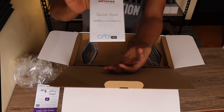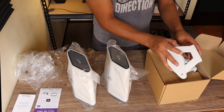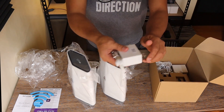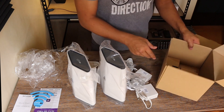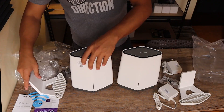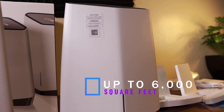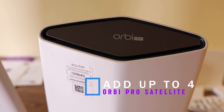First up is the Read Me First guide, then the installation guide. Inside the box we have the devices, wall mounting accessories, a Wi-Fi sticker, screws, two power adapters, and an Ethernet cable. The packaging includes two devices: the first is the router and the second is the satellite. This system can cover up to 6,000 square feet, and you can add up to four more Orbi Pro satellites if you want more coverage.